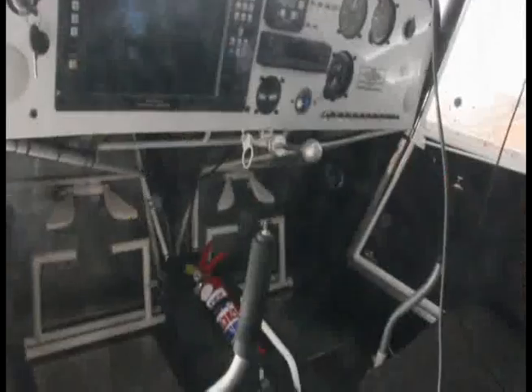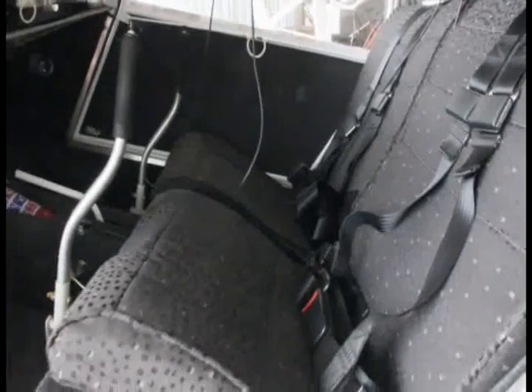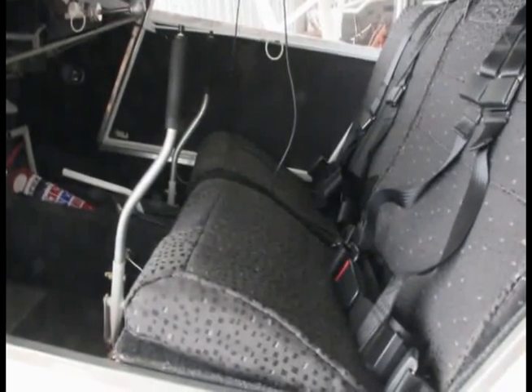With the all-up weight being 700 kilograms, or 600 in the LSA, you would obviously want to load as much as possible in the aircraft by keeping it light when you're building it. You have the option of hydraulic brakes. It comes standard with dual sticks, but dual brakes is an additional option that you can add.